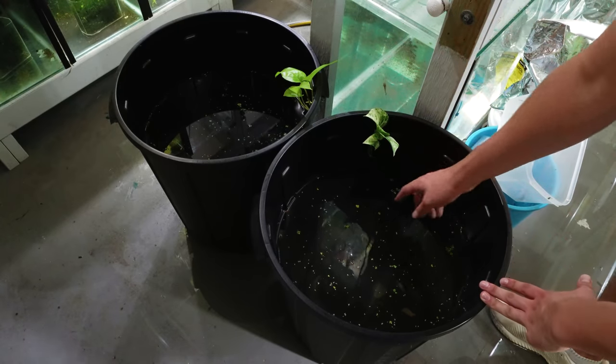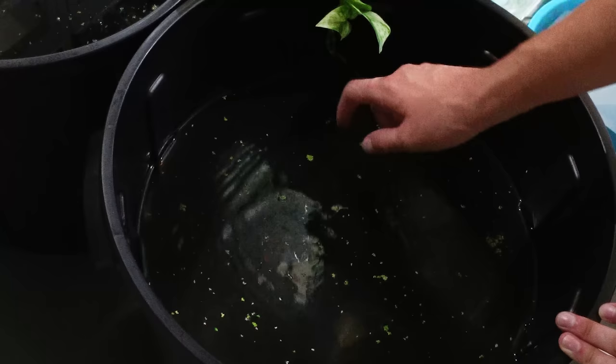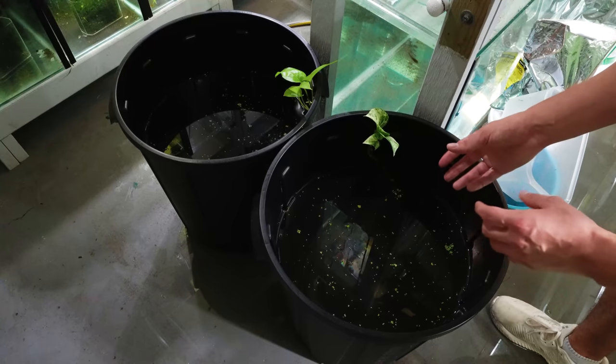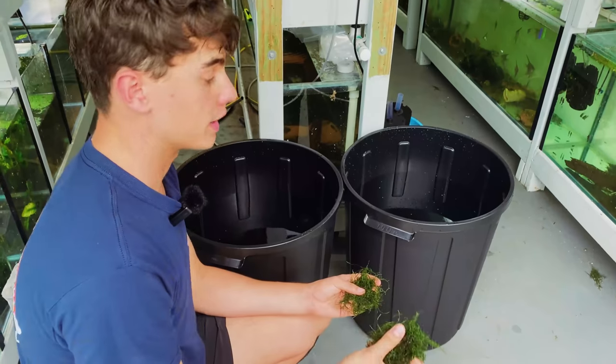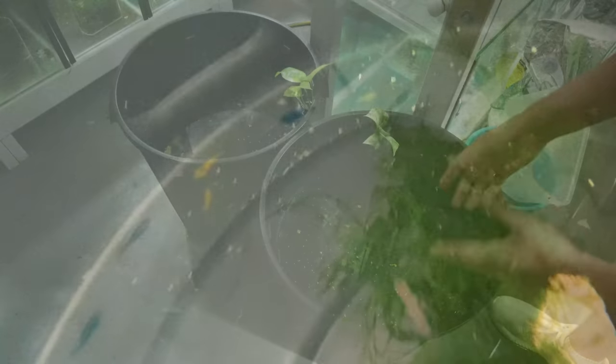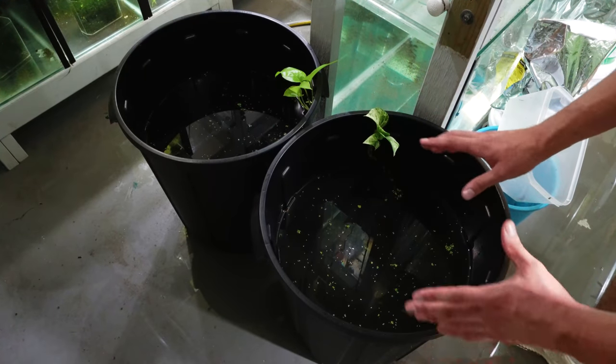There are no filters in these tubs, so there's a little bit of oil on the top, but that'll go away as the live plants begin to mature and help with the bio load. There's some java moss in here and some crushed coral — that's it. Super low-maintenance breeding tubs, which could be great for beginner aquarists or people wanting to make money in the hobby. I want to run these for about six months and see how many shrimp I can produce.